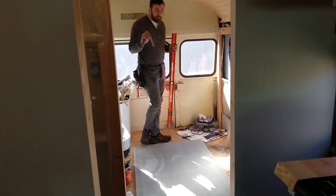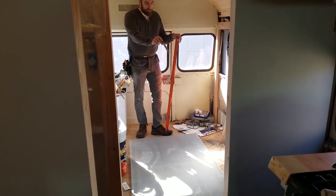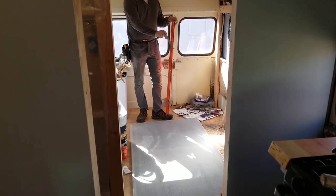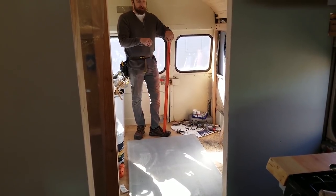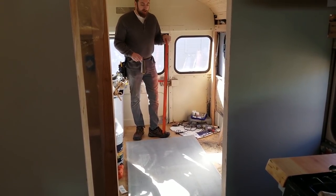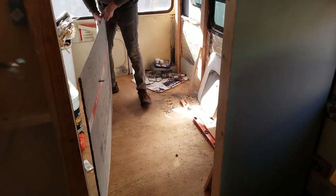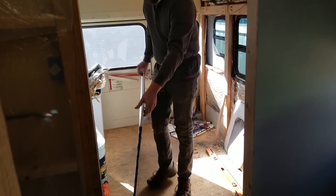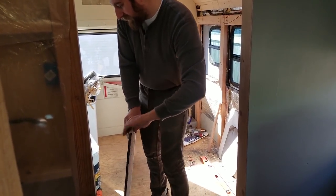Moving on to the next piece, which will cover this wall. This piece is a little bit too wide so I've got to score a half inch off the edge and then you basically just crack it. I haven't done it before but we'll see how it goes. I scored the edge — now I just break it off.